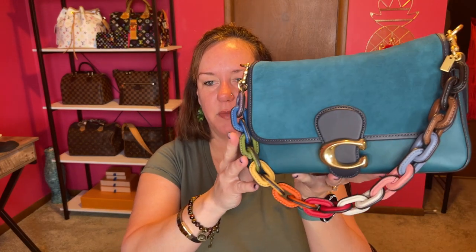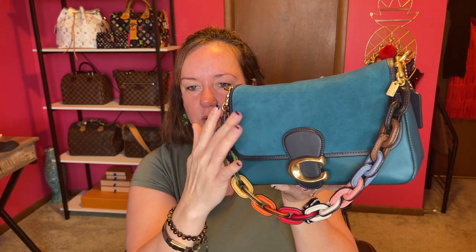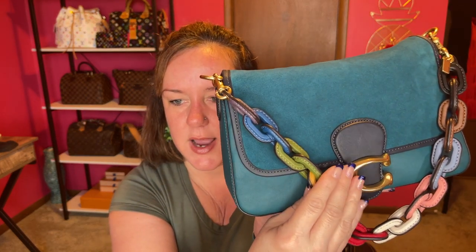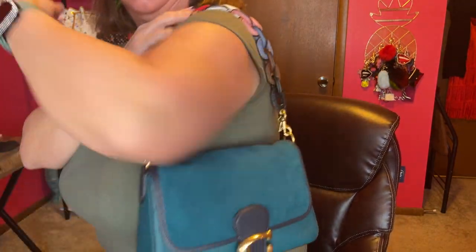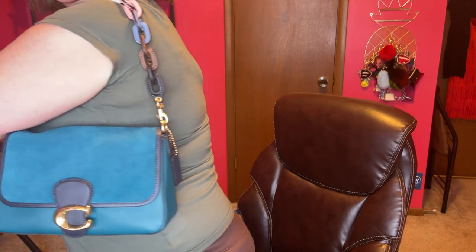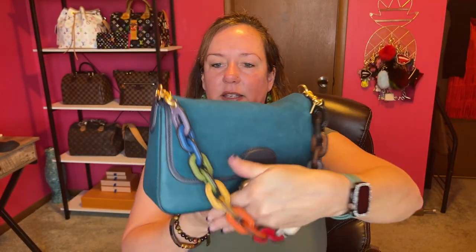Option number three is my Coach Soft Tabby in the Deep Turquoise, and this is navy right here. That's why I thought I could pair it up, because there is blue in the strap. It's not a perfect match, but it really looks good on this bag — super cute. Let me show you the side and back. Super cute with the Coach Soft Tabby in the Deep Turquoise. What do you think?